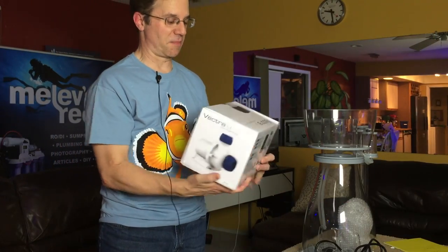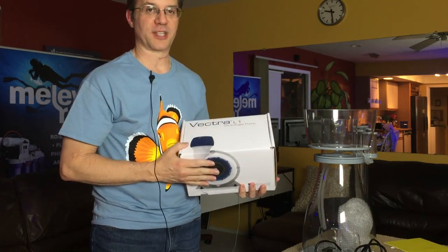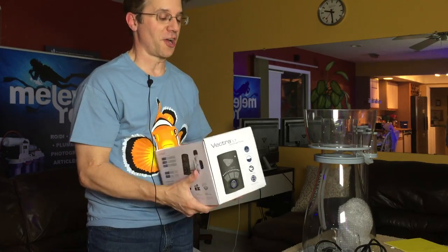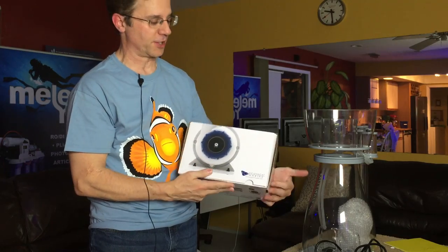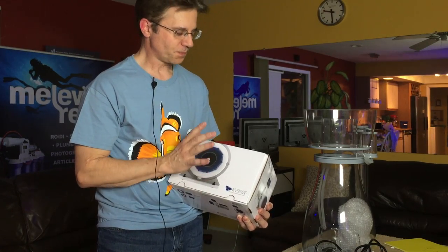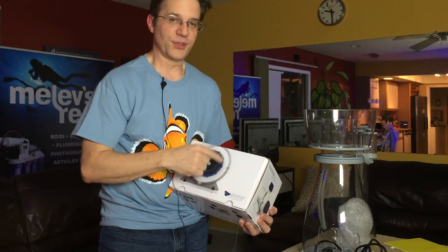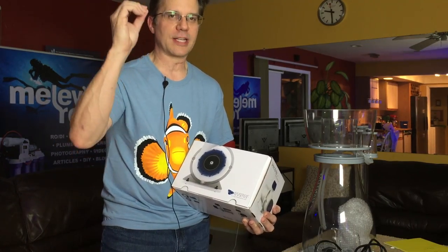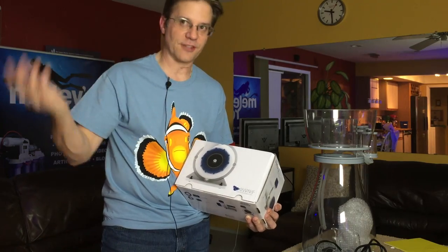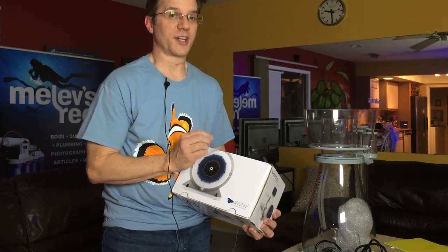I forgot to tell you one more thing — I got a brand new return pump. This one here is the Vectra L1 from Ecotech Marine, what I like to call the large one. It uses the quiet drive driver and EcoSmart Live to communicate and program it — it doesn't just turn on and off. Every night when I feed my reef, I turn off the return pump so the food stays in the display. This will slow the return pump way down to where it's barely trickling, so the food stays in the display, and then after a while it ramps back up again. I believe you can also do surges with it — I still have to learn, but I wanted it for this feeding reason specifically.